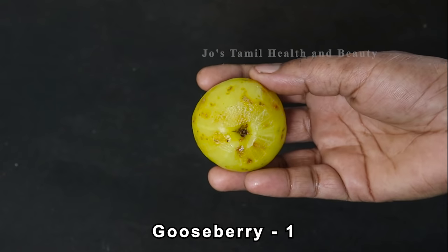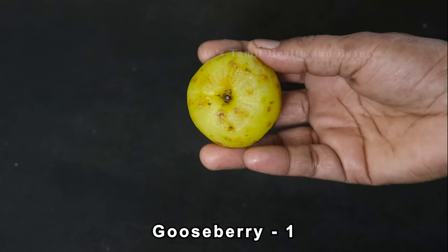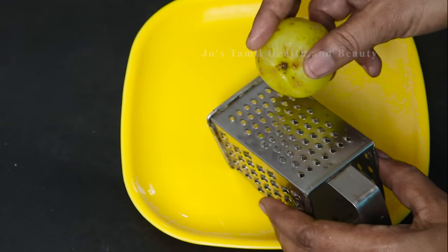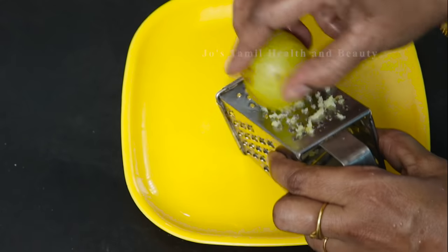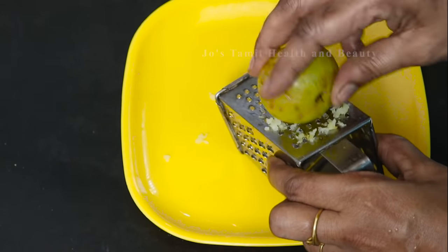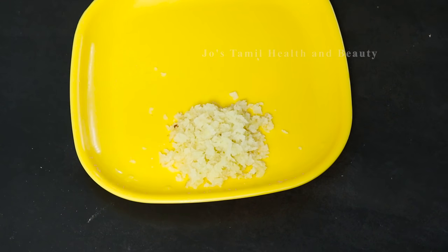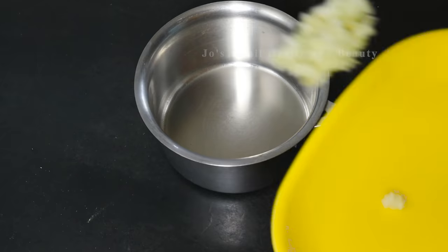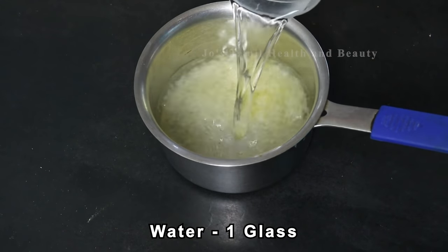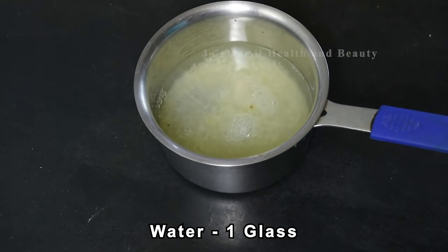I am taking a small portion of this. Now I will put a small portion into the bowl. Pour part of it into the bowl. In two teaspoons, mix 1 glass of the bowl mixture.